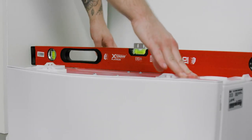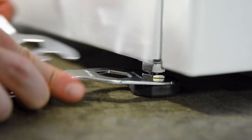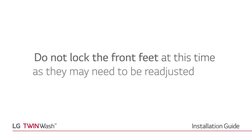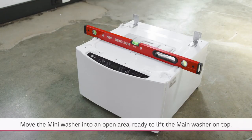Push on the mini washer corners to confirm it does not rock. Lock the rear feet into place by tightening the locking nut. Do not lock the front feet at this time as they may need to be readjusted later. Move the mini washer into an open area ready to lift the main washer on top.